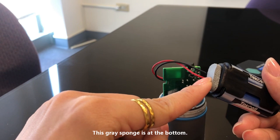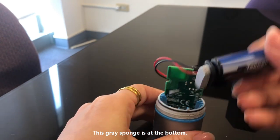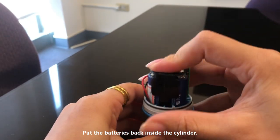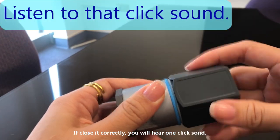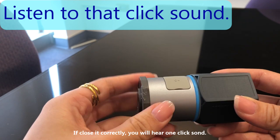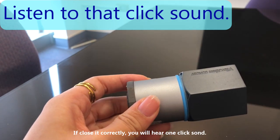This gray sponge is at the bottom. Put the battery back inside the cylinder and close the top case. If closed correctly, you will hear one quick sound.